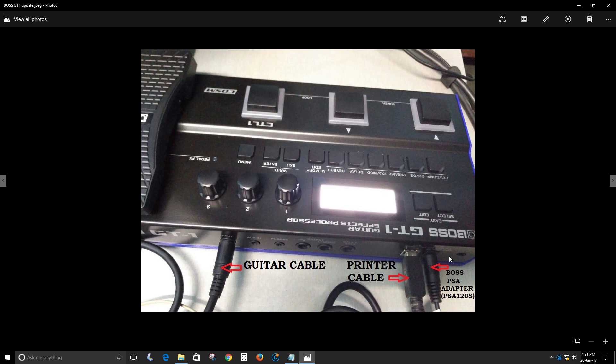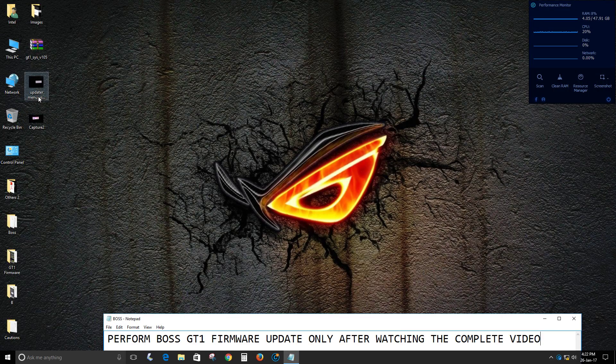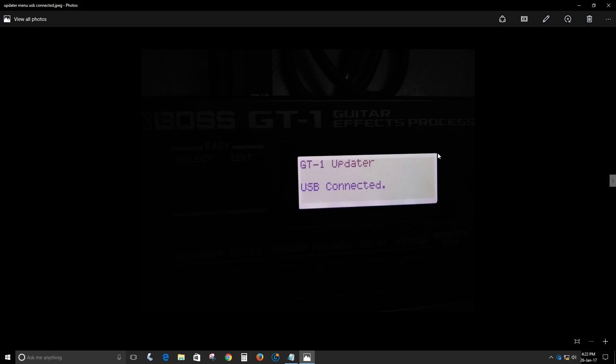I am using a Boss PSA adapter in this case, so the PSA adapter is plugged into the GT-1. The printer cable has one end going to the GT-1 and the other plugged into the USB port of the PC. A guitar cable is inserted into the input of the GT-1, with the other end left free — the purpose of the guitar cable is simply to power on the GT-1.